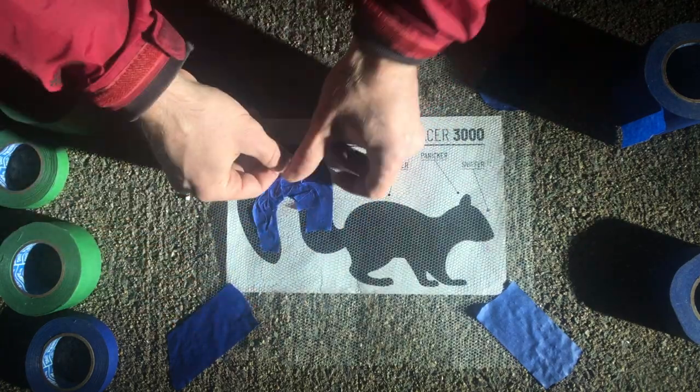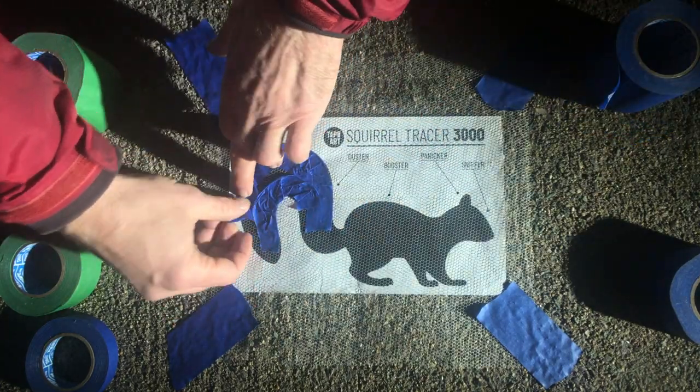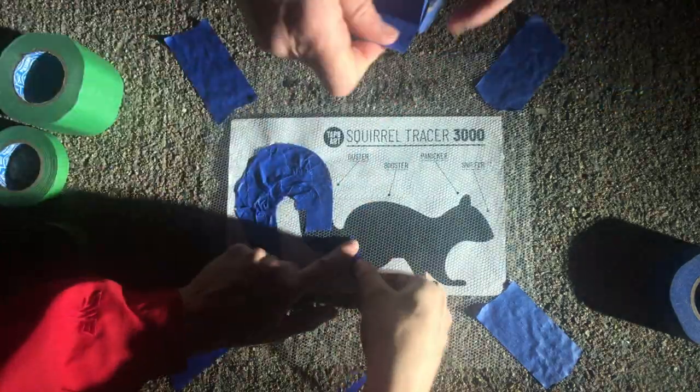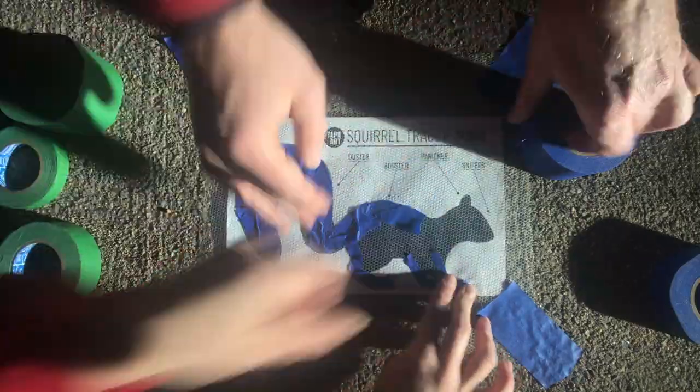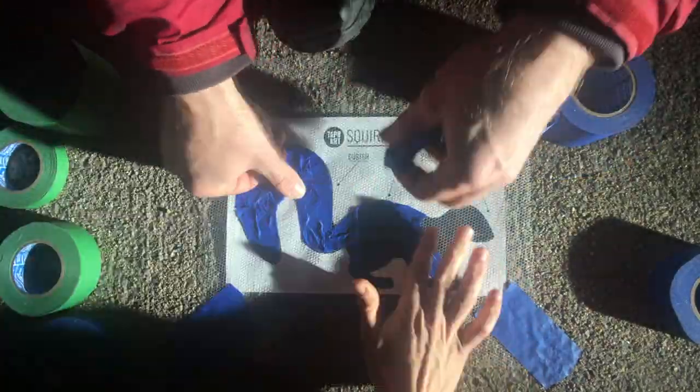You're going to need to rip the tape into smaller pieces to get into all the little nooks and crannies of the squirrel, but the most important thing to keep in mind is that you need to overlap the tape. Each piece of tape that goes down overlaps some of the tape that's already there.